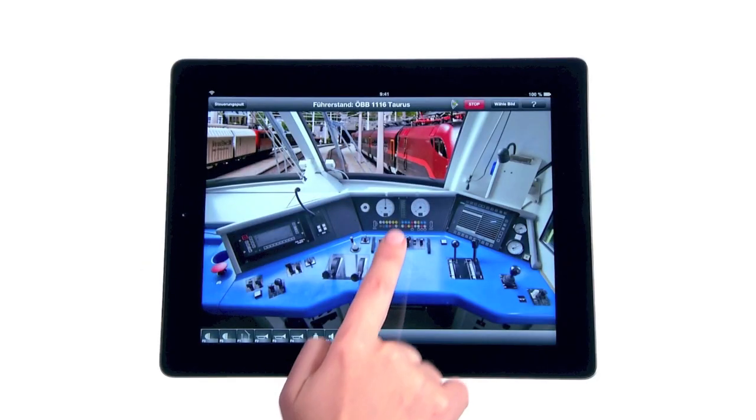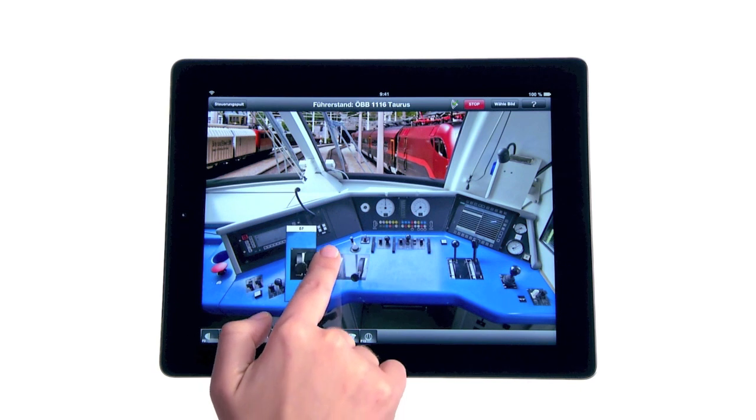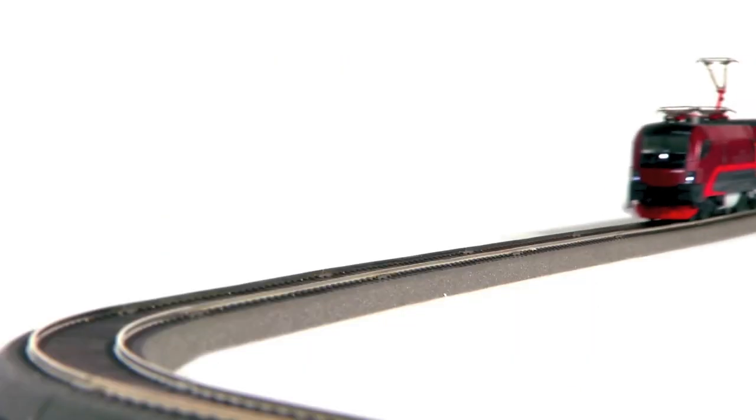Simply assemble and get going with your smartphone or tablet PC — for a fascinating hobby and a unique new experience with Z21.